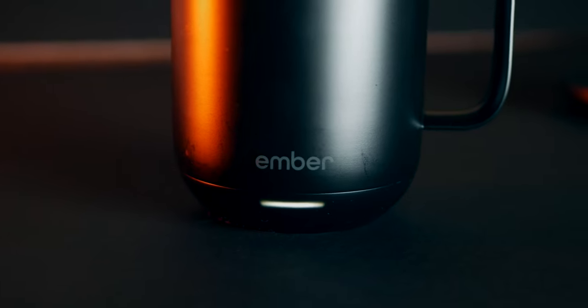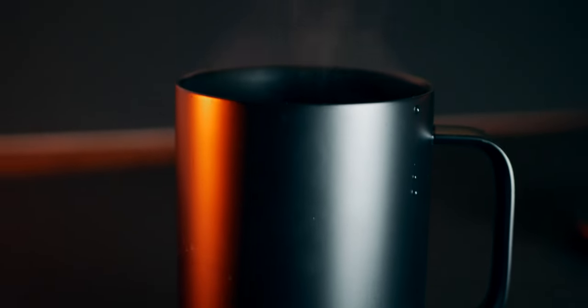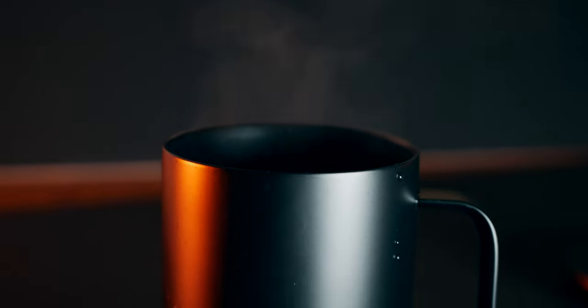I normally drink coffee every day and I think I'm somewhat of a slow coffee drinker. What this means is I usually end up having to microwave it at some point because it gets cold. This is pretty annoying and I actually think that the microwave makes the coffee taste worse. With this, I don't have to do that anymore.